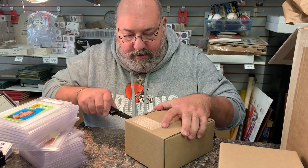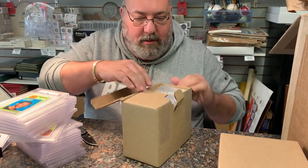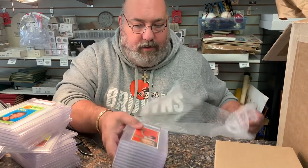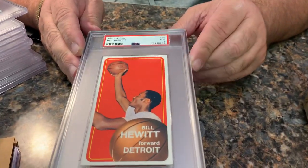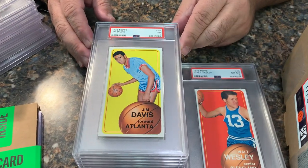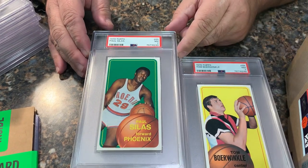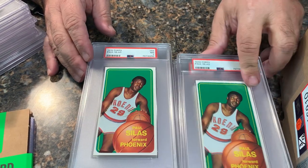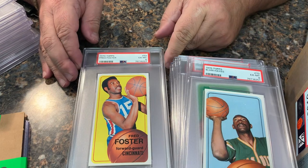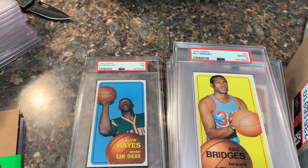Next box. We have Bill Hewitt in a seven, Walt Wesley in an eight, Jim Davis in a seven, Tom Boerwinkle in a seven, Paul Silas in a seven, another Silas in a seven, Elvin Hayes in a six, Fred Foster in a six, Bill Bridges in an eight, and Elvin Hayes in a seven.